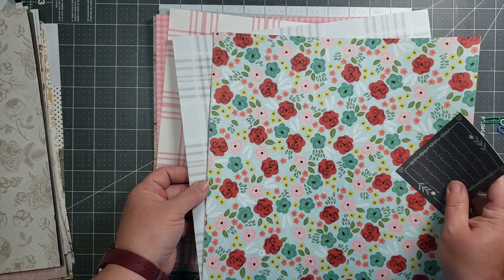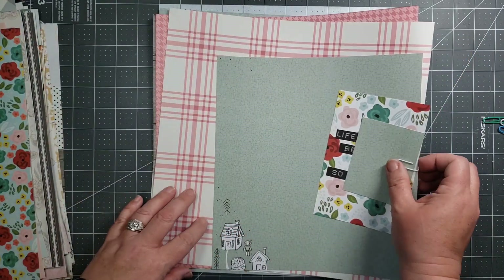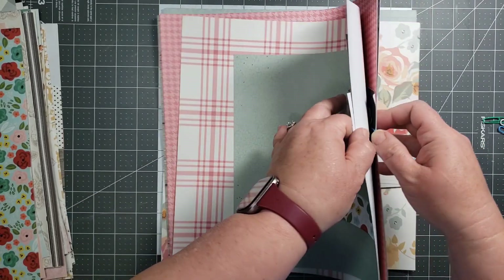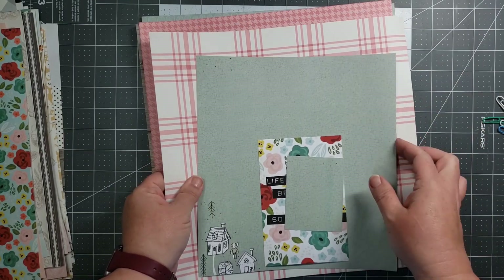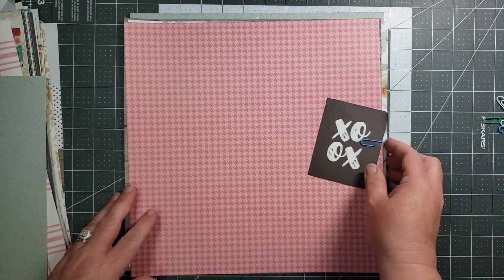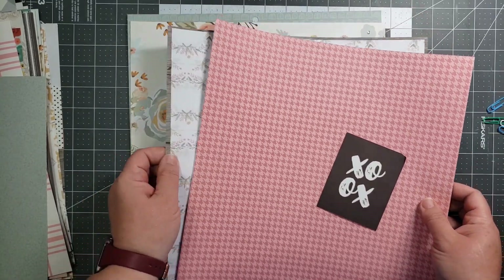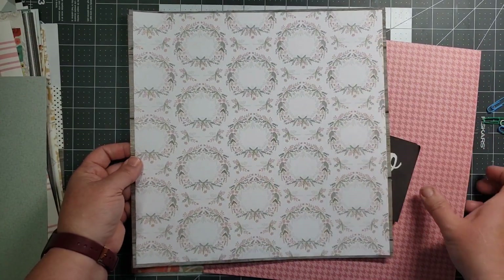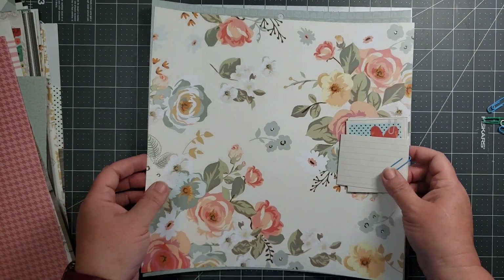Kit number eleven. This is twelve. Thirteen. Oh, this one — I've already done part of the prep work. And fourteen.